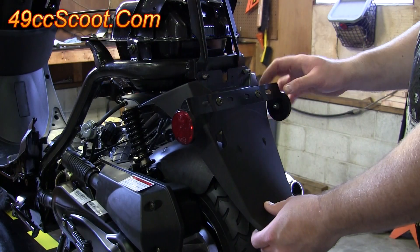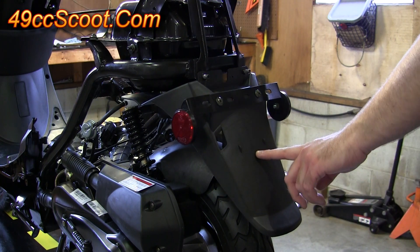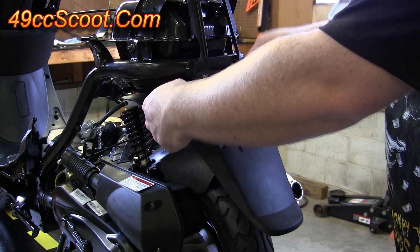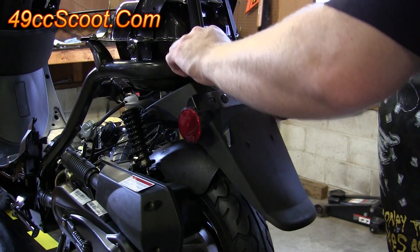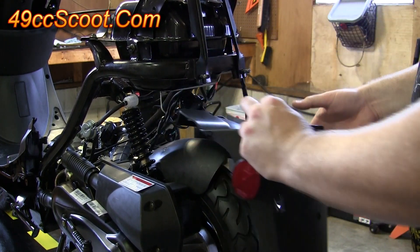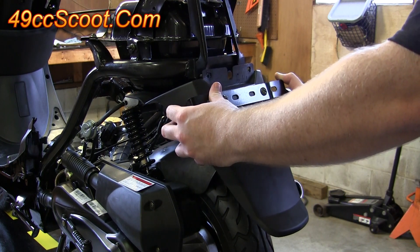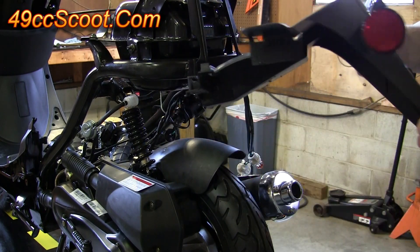Now I'm going to remove this mud guard, mud flap assembly while I'm here. You don't actually have to remove this right now — I just don't like it so I won't be reinstalling it. Now that you've got all that stuff out for the taillight, it should pull straight back and off these two studs. If you ever want to reinstall it, just slide it back on and there's a little tab up front that it's got to lock into place on.